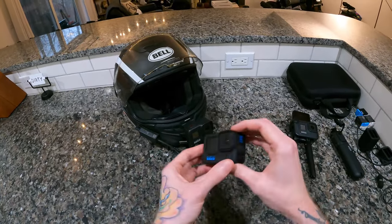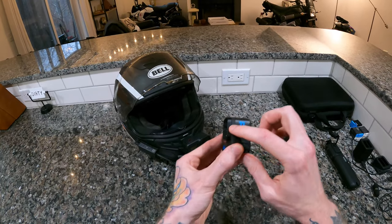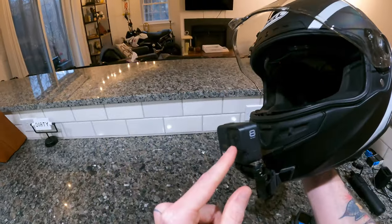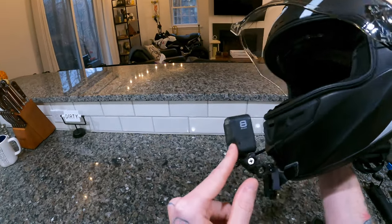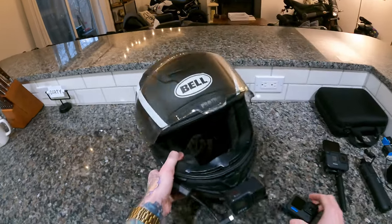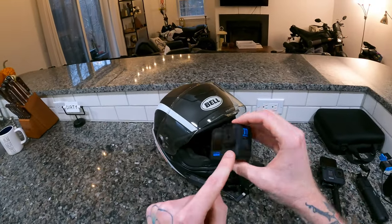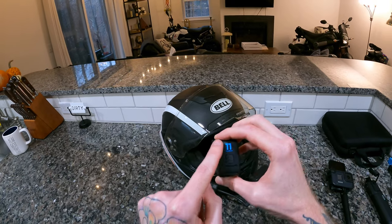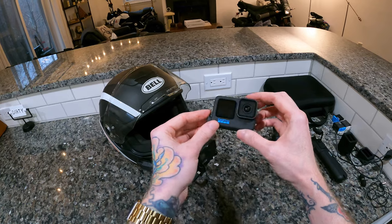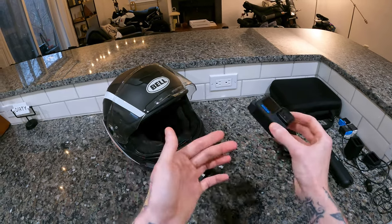Also worth noting — the Hero 11 has a removable lens. With the Hero 8, if you get a rock chip on the lens, you're screwed because the lens doesn't come off at all. But with the 11, you can actually unscrew the lens, so if you get a rock chip you can replace just the lens and not the entire camera. That's less important to me personally, but it's definitely worth noting. Those are the main reasons I decided to upgrade from the 8 to the 11.